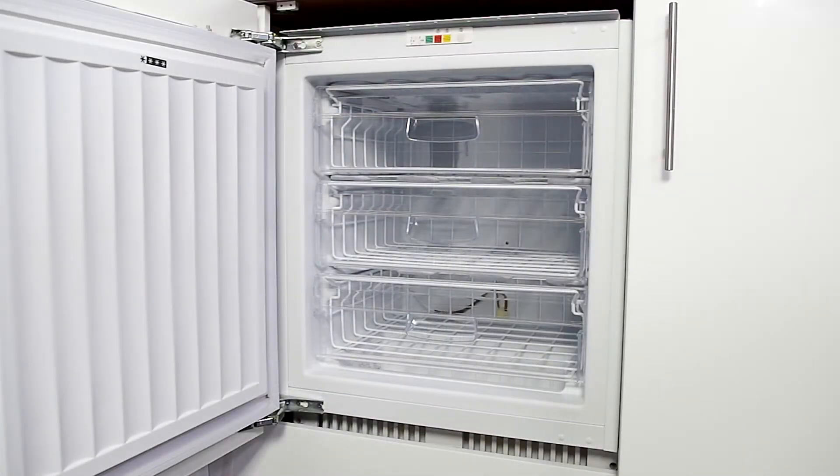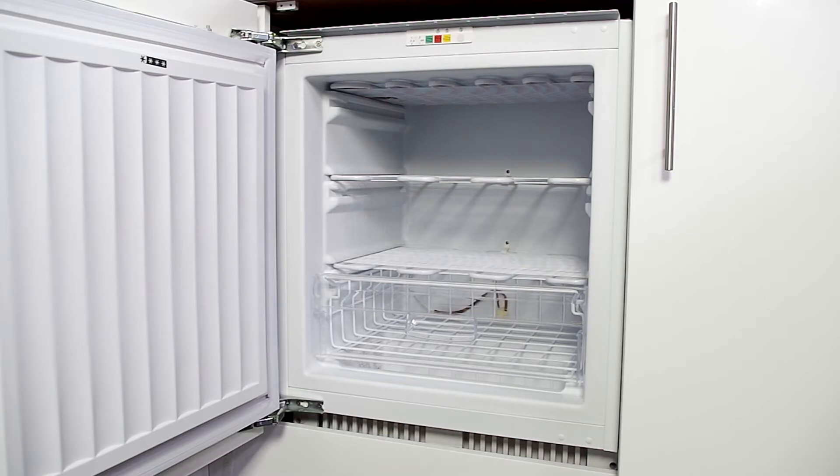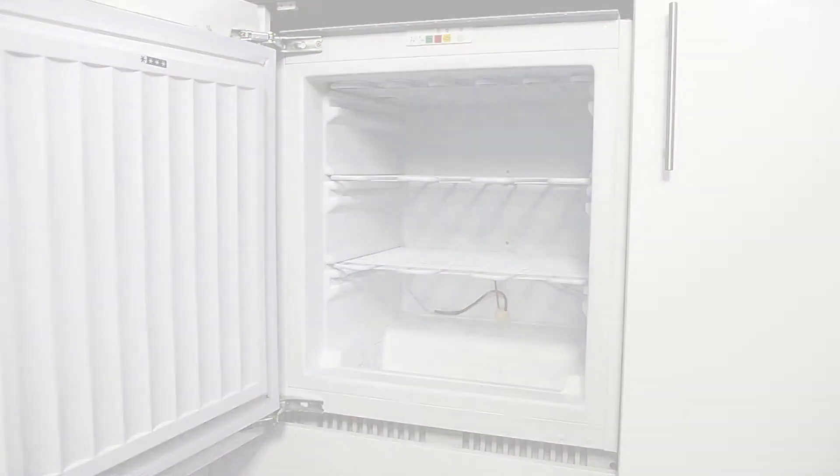Inside we have 100 litres capacity which is a great size to store your frozen goods. We have three clear view storage drawers in this appliance.